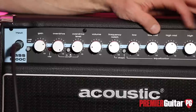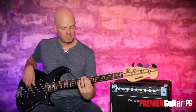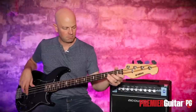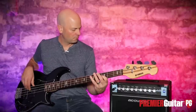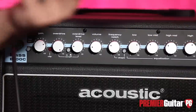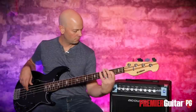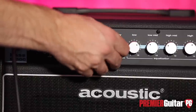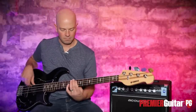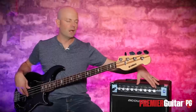Let's go ahead and flatten the EQ out, make sure we're good and all straight up about halfway. All right, so let's get that smiley face EQ going.